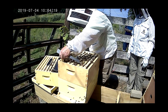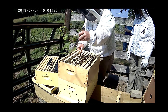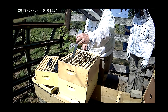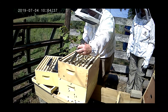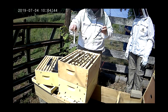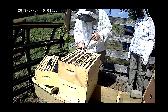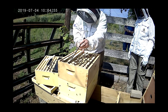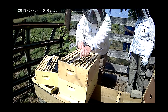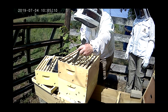Here's my problem — all congregating over there. This is full of honey down here. I'm just going to slide this over. That's the medicine, that's the Apivar. I can see this is all honey packed out. Try to be careful and not squish them. This is what I want to see — now we're getting into the brood chamber.